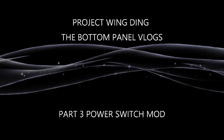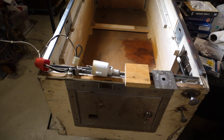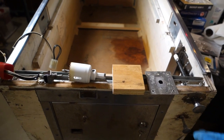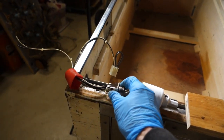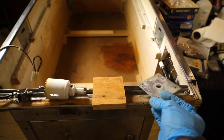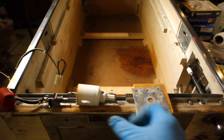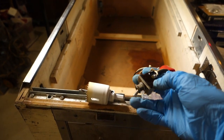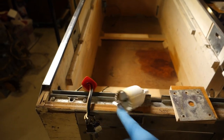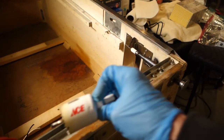Here we are at the cabinet and I'm ready to install the working bits for the power switch modification. What we've got is a power switch off a System 11 game that I had in the parts bin, along with the nice plate from that game — you don't have to have this, you can make your own. This block here is to space the switch off the bottom of the cabinet, because if you put it flush, the switch end will stick down and will break off or get damaged or interfere with stuff when you slide the cabinet in a vehicle without the legs on. I'm going to use an inch-and-three-quarter hole saw.